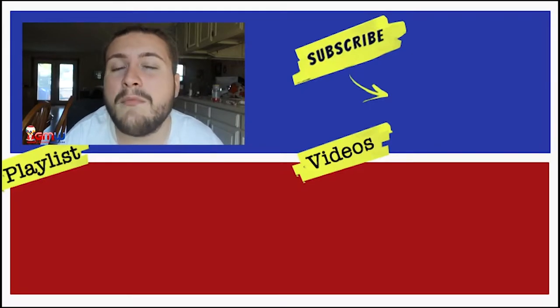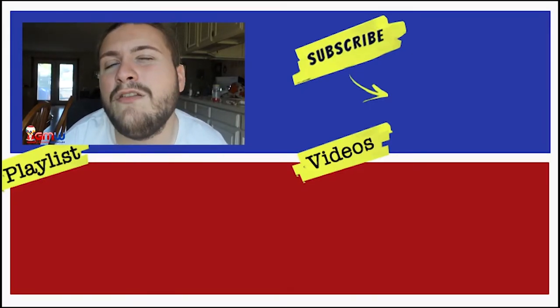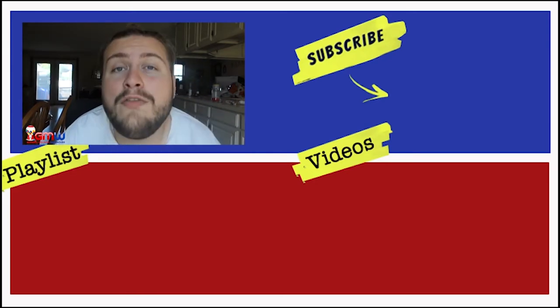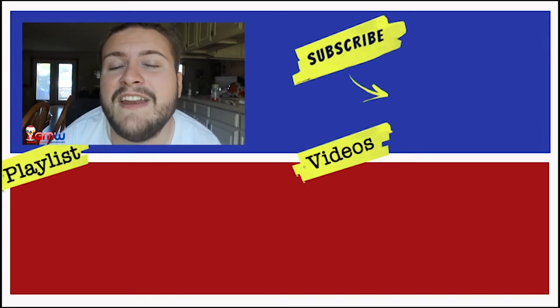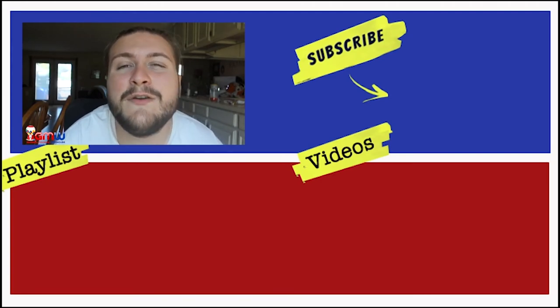Hey everybody, you just got done watching the Gumball Machine Warehouse video. Please make sure to give us a big thumbs up. And if you want to learn more about our products and some cool things that we have at gumball-machine.com, make sure you hit the subscription button. All of the products will be linked in both the description and the top of the comment section. Thank you so much for watching and I will see you on another video.